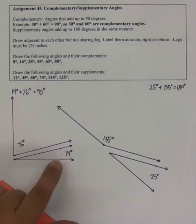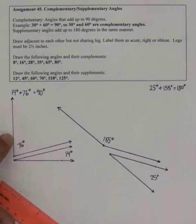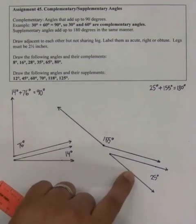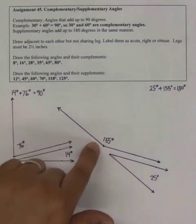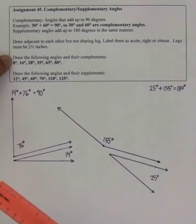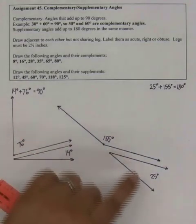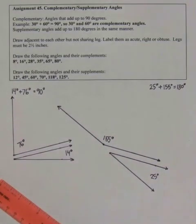So I drew a 14-degree angle and its complement, and a 25-degree angle and its supplement. You are asked to draw these angles and their complements and their supplements. Notice that a little bit of planning helps you keep it organized and clean.